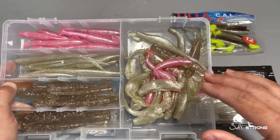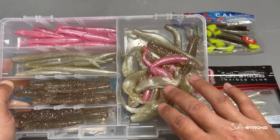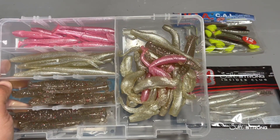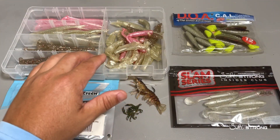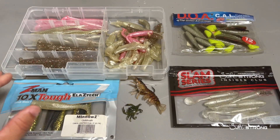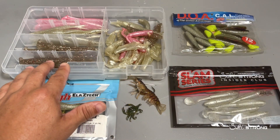As you can see, this is a mixture of different types of soft plastics. I have some Z-Man lures in there along with some of our lures which are made out of a different material, and when you mix those two different materials together you're gonna end up with a mess like that when they're left out in the heat or direct sunlight, and also if they're just touching each other in packaging or in a container such as this.